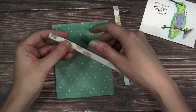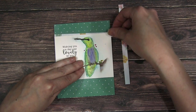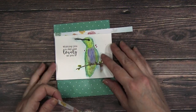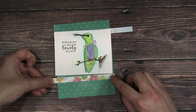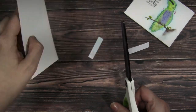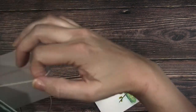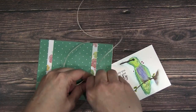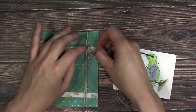I colored up another hummingbird the same way with the Karin markers, but this time I gave him a purple breast — just thought it would be fun to switch up the color. I covered the card front in a deeper teal color, then added a bit of interest using some flower pattern paper. I like the bold contrast against that sweet little hummingbird, and it adds fun and interest with the pattern papers without taking away from the hummingbird. Then I wrapped around that same ivory burlap twine — I just love this stuff. It adds the sweetest dimension and texture to a card, and I really love a bow; there's something about it that just finishes a card off.